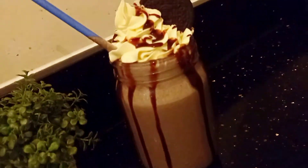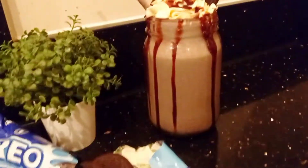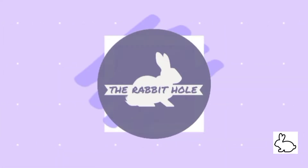Hey everyone, welcome back to my YouTube channel. Today I'll be showing you how to make a really simple but delicious Oreo milkshake. This video is in collaboration with Aesthetic Treats.